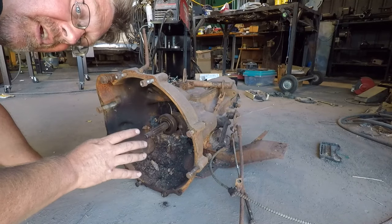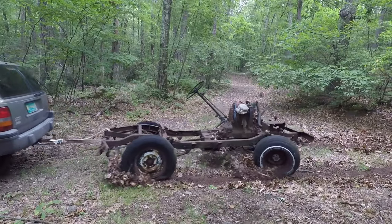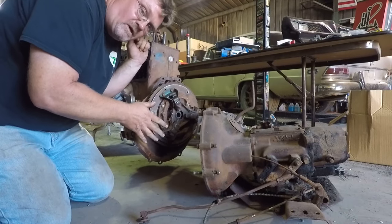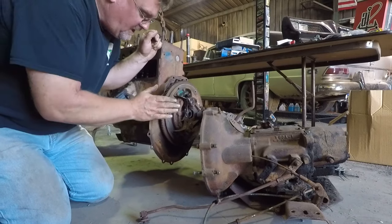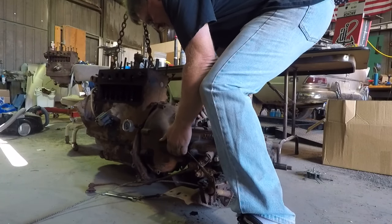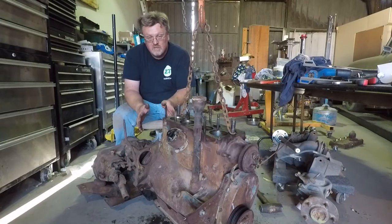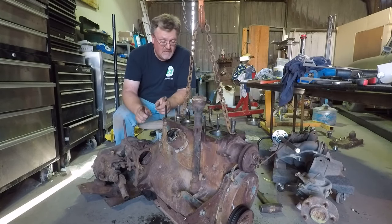I'm going to bolt that motor to this transmission and transfer case to give it something to hold the starter and spin it over. This is the one out of that CJ5 that I dragged out of the woods. I do have to do a little evicting first though — someone used to live here. Threw a clutch on here — it was the first one lying on the floor as I walked towards the pile of parts, so it's installed. I've got the motor hooked to a bell housing so now I can mount a starter and spin it over at speed and see if we actually make oil pressure on its own, because that's going to be key for going any further.